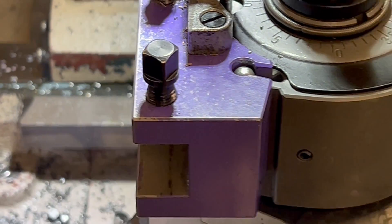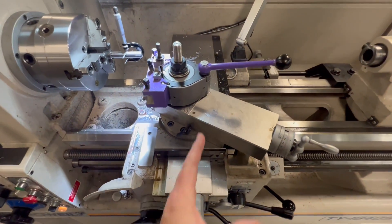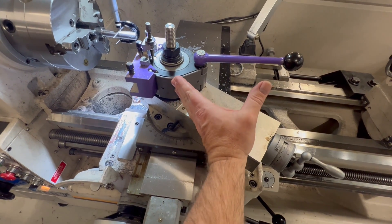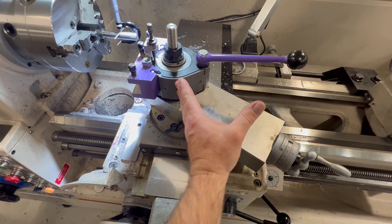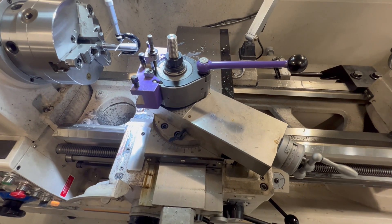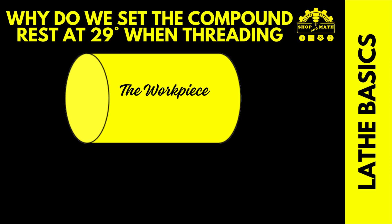If we take a look here: if this is zero, this is 29 degrees, and this one here is 61. So we want to be cutting at 29 degrees and not at 61. Let's continue to identify strategies that we can use to set up our compound rests to the proper angle.